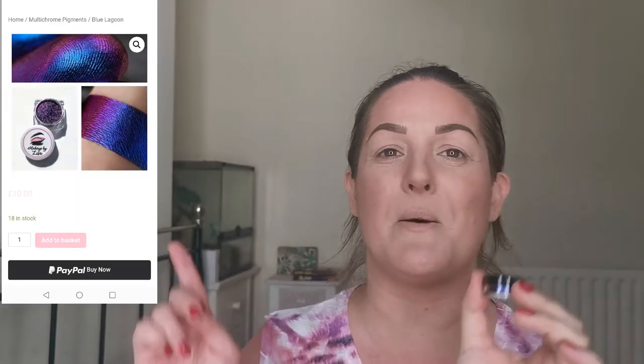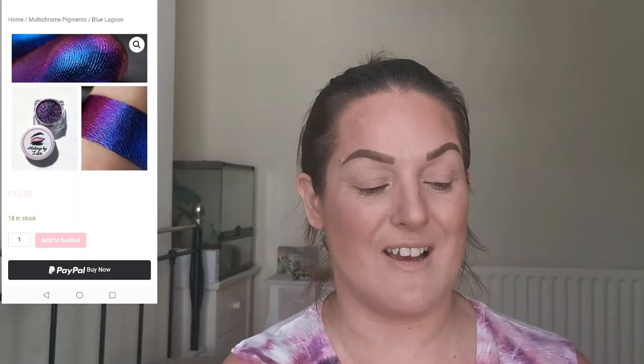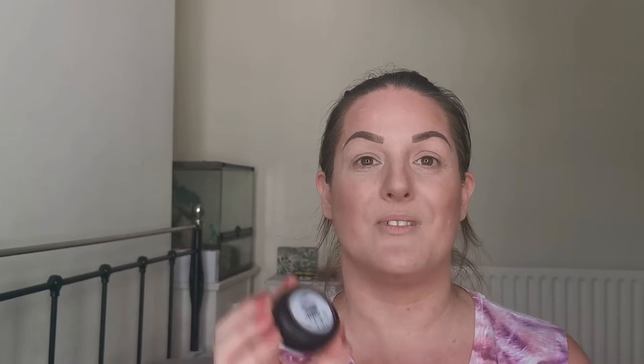First, I have a multi-chrome pigment in the shade Blue Lagoon. It's difficult to show you in the pot, so I'll put a picture up here so that you can see what that actually looks like. Next is the highlighter in the shade Pearl — I'll show you the outer packaging and the inside. It does say that this highlighter is peach with a blue violet glow, so we shall see about that. Lastly, I picked up these lashes in the style Raven. I'm going to be giving those a try today too. Let's get into this, I'm very excited.